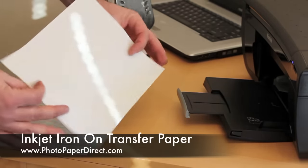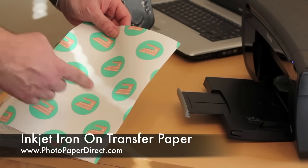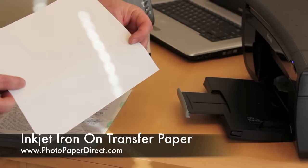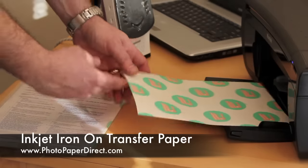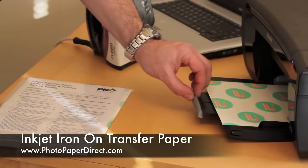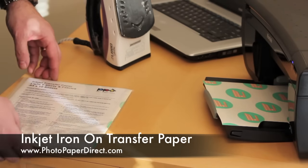This is the transfer paper as you get it out of the box. You'll see the little green circles and I'll explain their significance in a minute. To start with, we need to print something on the blank side just by placing it into an ordinary printer — no special inks, no special printers. Anything you've got is likely to work.